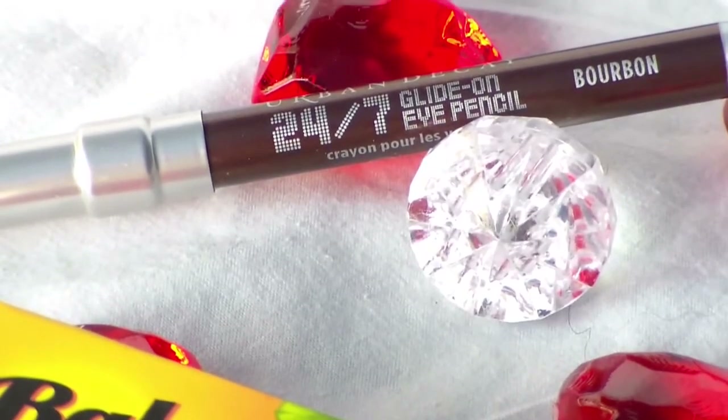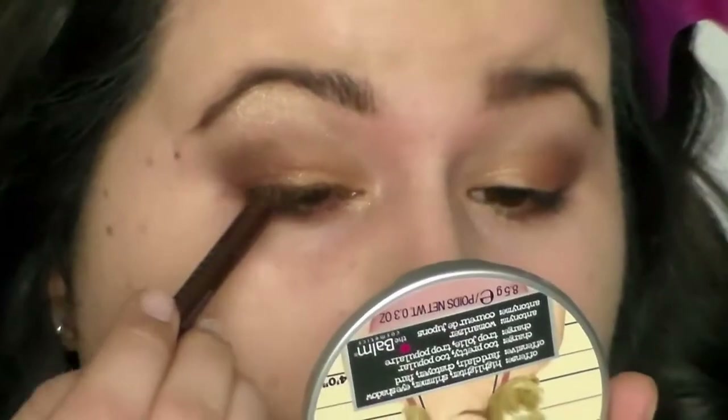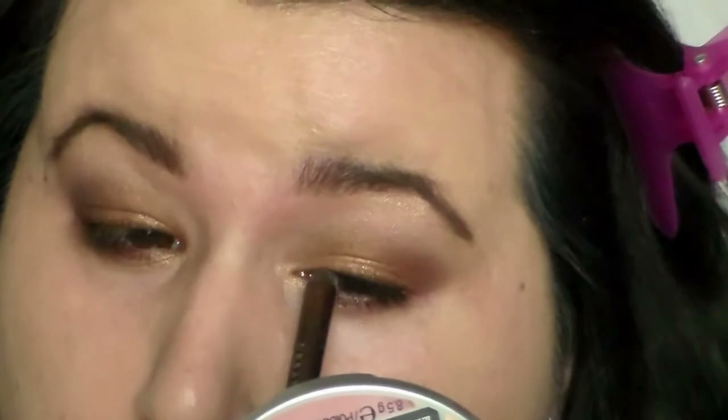With Urban Decay 24-7 Glide-on Pencil in Bourbon, I'm going to do a nice soft line on the top part of the lash line and also in between the lashes as much as I can get — like the tight line and everything.